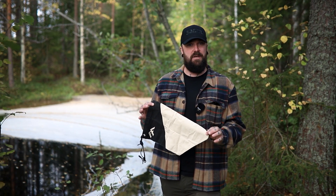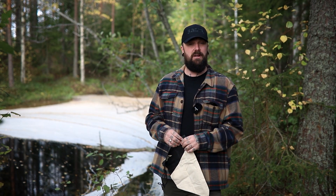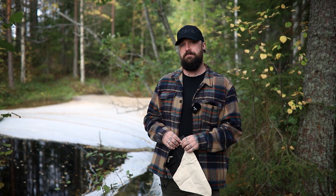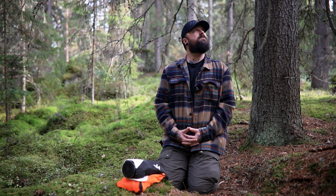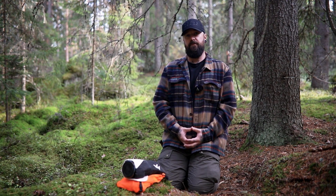Probably one of the best things you can carry to sort out problems like you see behind me. But first we've got to go to the classroom and learn a little bit of science. We've got ourselves comfortable underneath this beautiful Norwegian spruce and I want to share some tips and kit when it comes to water purification.